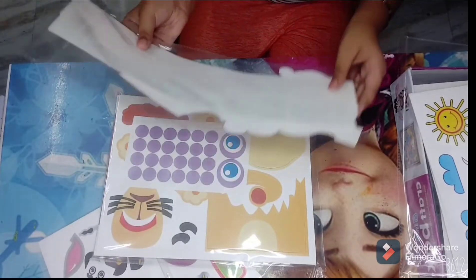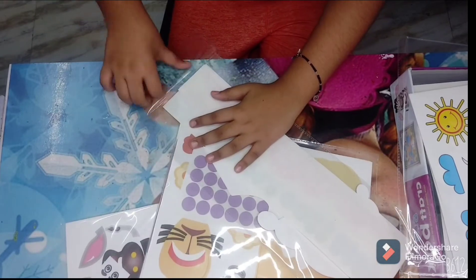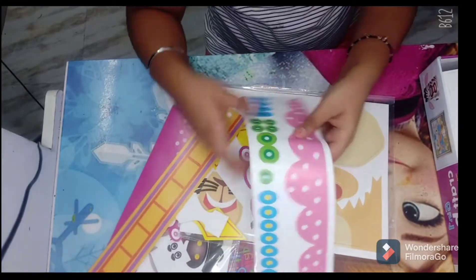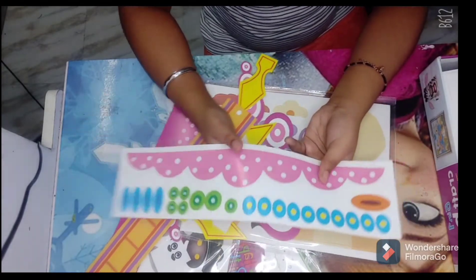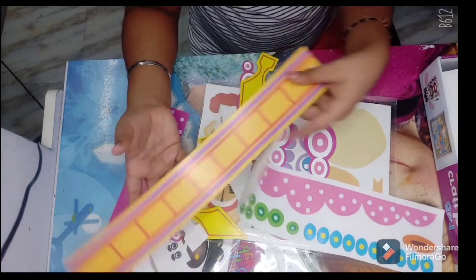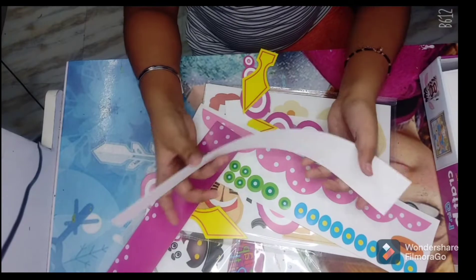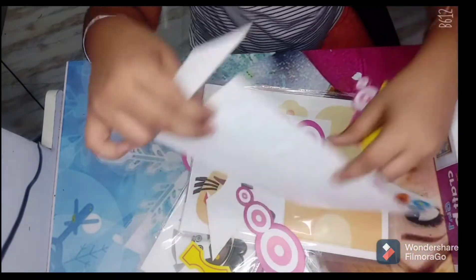Now let's look at the crowns — let's open this up. Here are the crowns, and I think these might be the sticker packs. We got these stickers to attach onto our crowns. Here are our cute little crowns: a girl crown, a pink crown, a king or queen crown. And here we also have some accessories.